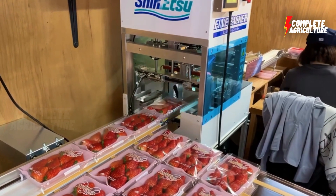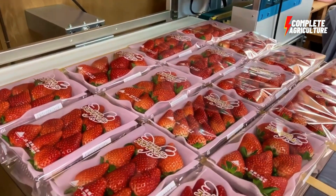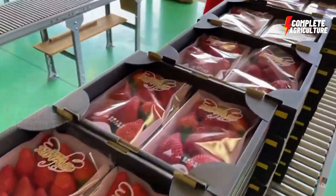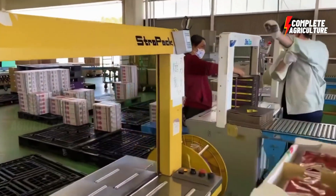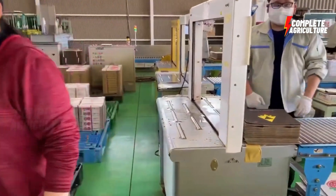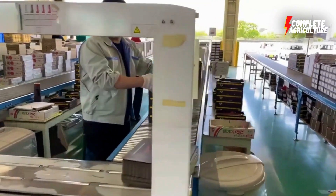Packaging — strawberries should be packed in clean, dry containers designed for food storage. Containers should be sealed tight to prevent moisture loss and contamination. Handling — careful handling is essential to prevent damage; strawberries should be handled gently and not stacked too high to avoid crushing and bruising.